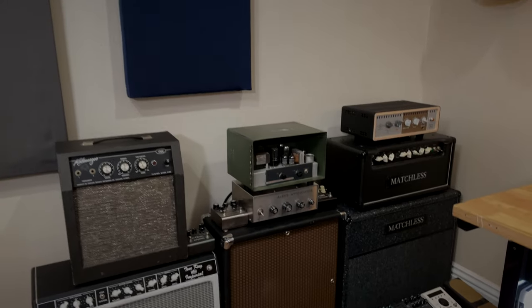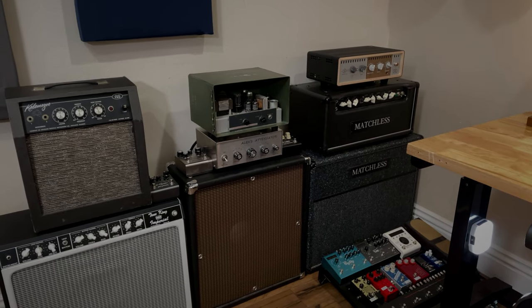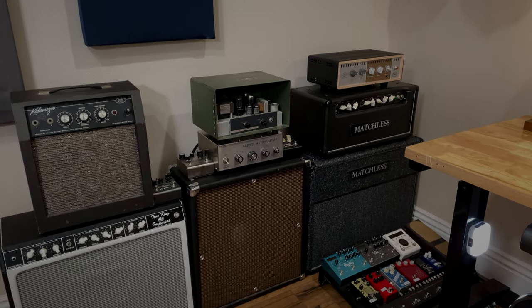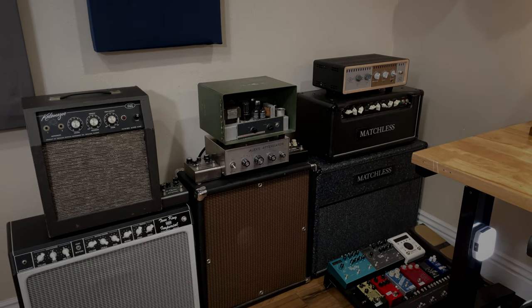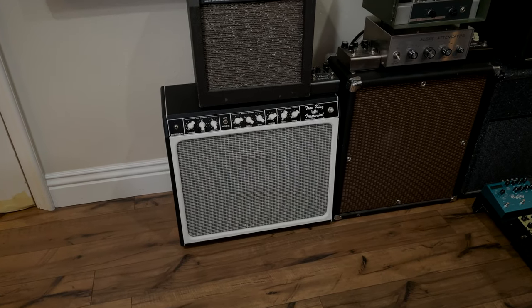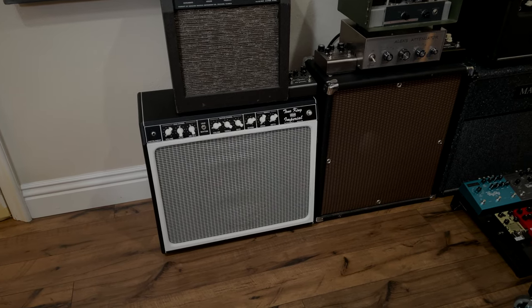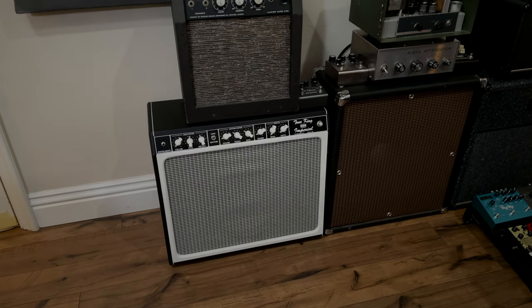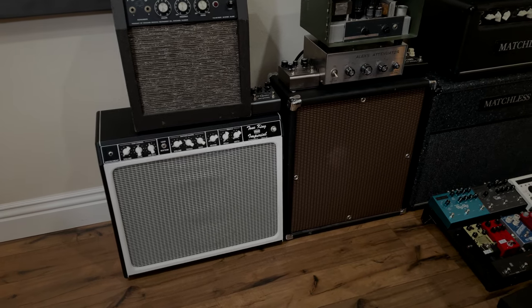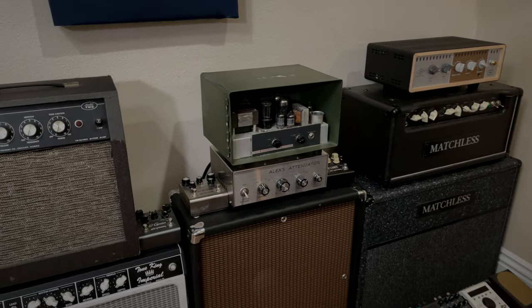If you wouldn't mind hitting the like button before we start this video, let's check out the studio. First thing we'll start with is this amp wall over here. Now this has been in the backdrop of a few videos. These are my amps — the amps I use to gig, the amps I record with. First off down here, Tone King Imperial. This is the Mark 1, I think a 2014 model. Wonderful amp, probably the best clean tone I've ever heard. Beautiful. Love the tremolo on that too. Obviously the Filmo sound — I made a video about this.